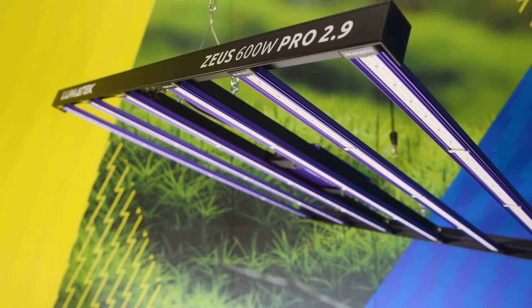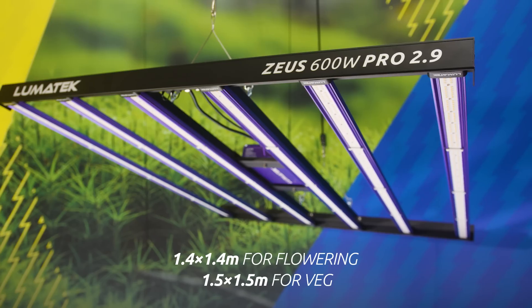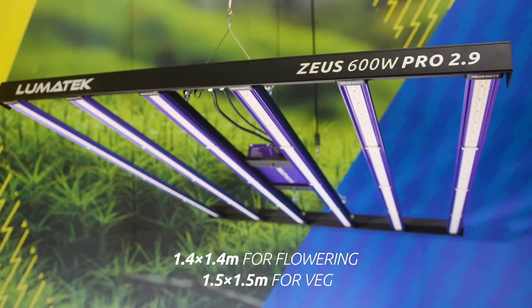This fixture will cover perfectly a 1.4 by 1.4 metre space for flowering and 1.5 by 1.5 metres for veg.